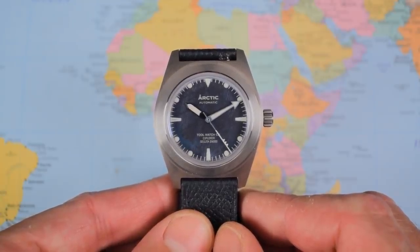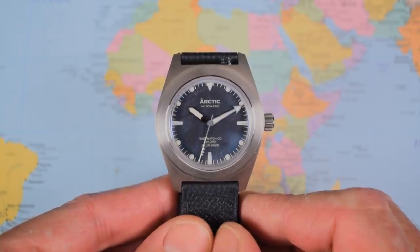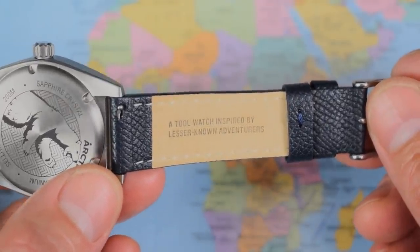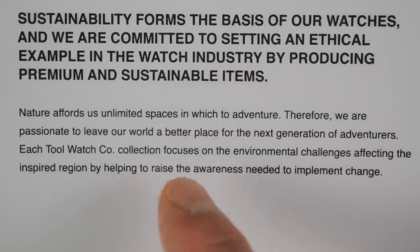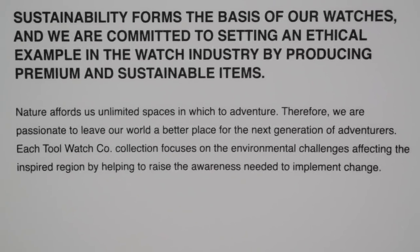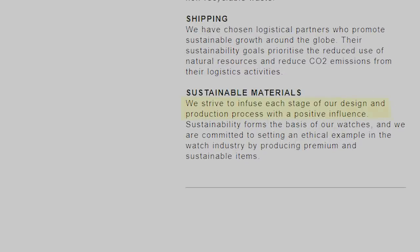And then there are these slightly hokey and slightly contradictory backstories. I understand it's hard for new brands to come to market, but I don't know why they have to go overboard and make up backstories. The strap says it's inspired by lesser-known adventurers, but no adventurers are mentioned anywhere in the press kit. The press kit also contradicts that by saying each Tool Watch Company collection focuses on the environmental challenges affecting the inspired region — which doesn't even make sense. Apart from the angry polar bear on the case back, I don't see them doing anything to change global warming. My favourite piece of hyperbolic verbiage comes under the sustainability section: 'We strive to infuse each stage of our design and production process with a positive influence.' What on earth does that mean? Let's be polite and call it waffle.